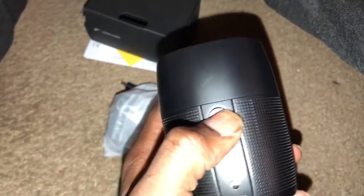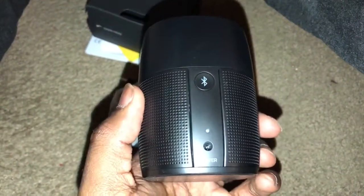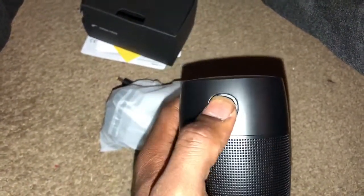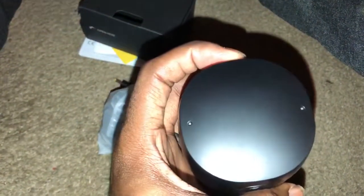This is the charging pin — you put it right there. This is the Bluetooth button when you connect to your phone or any Bluetooth-enabled device. And the mic on and off. That's pretty much it — and you've got the soft material on the bottom so it won't slide off the table or anything.